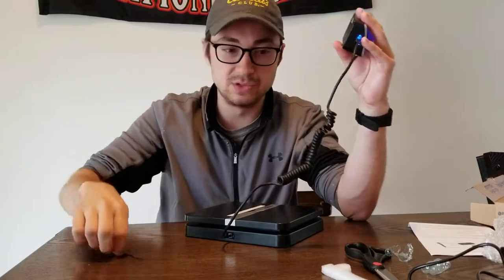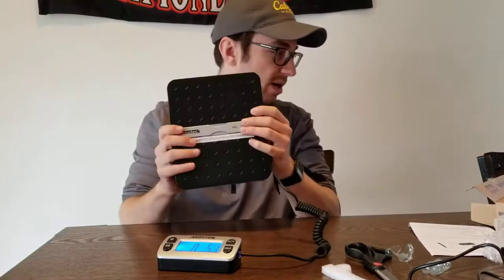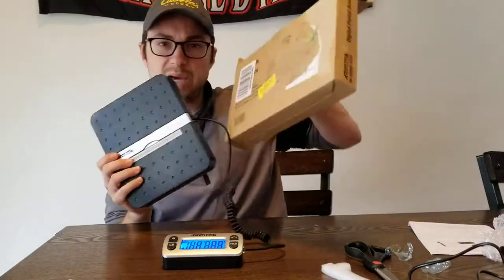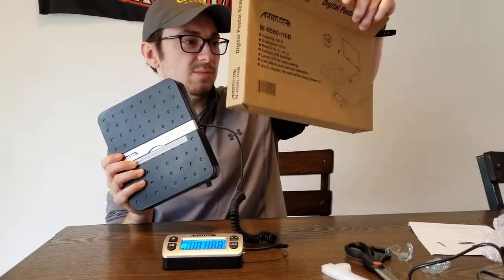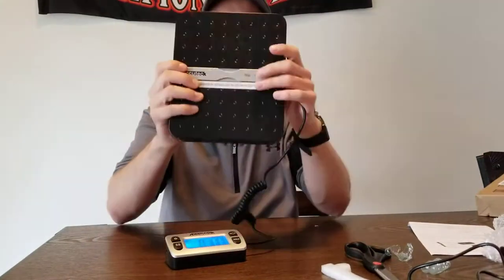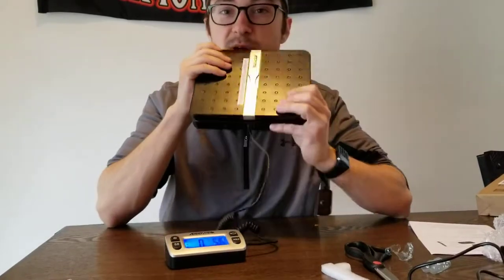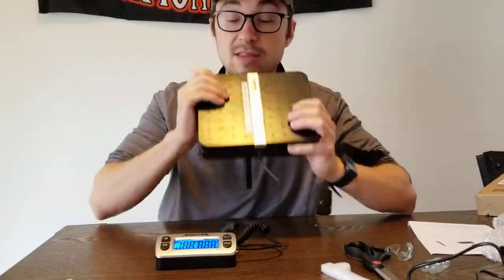So that's the unboxing of the AccuTech scale — packed very nicely, very awesome, great value. Can't wait to use it; I'll have to make a review later. If you appreciated this video give it a like, comment below any questions you might have, and thank you for watching — I hope you guys have an amazing day!